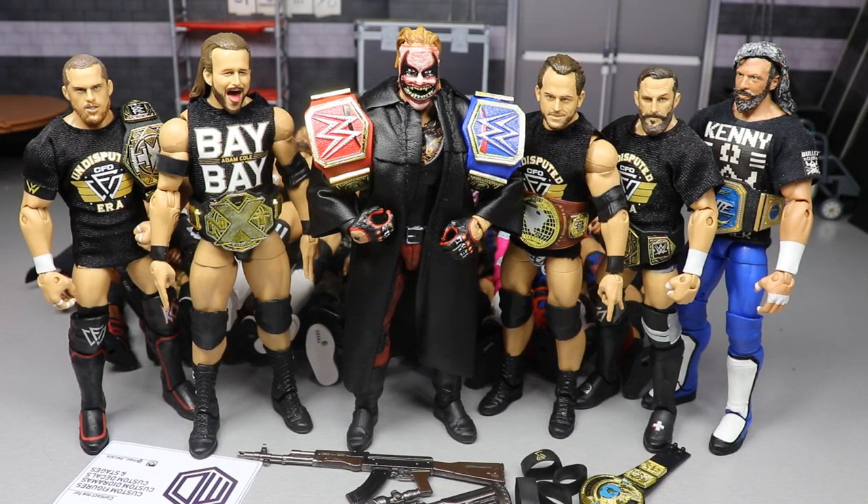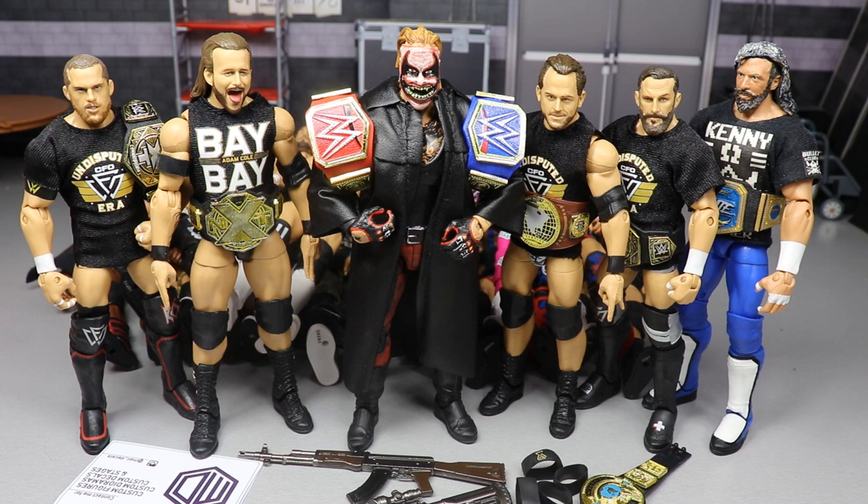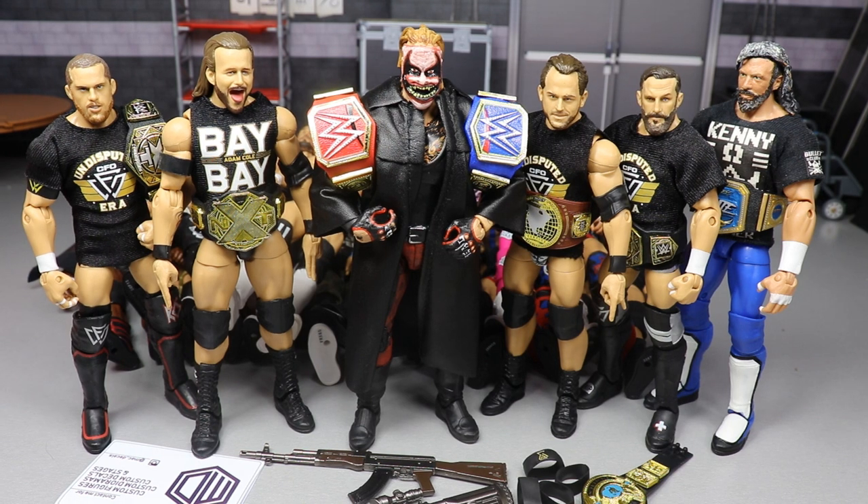What is good everybody, welcome back to another Mod Am Toys video — this shit is not for kids. Getting into an epic video today, we have plenty of stuff to show you guys. I haven't even gotten to the best part. I have a huge shout out to give, some epic things going on, including an epic custom to show you.